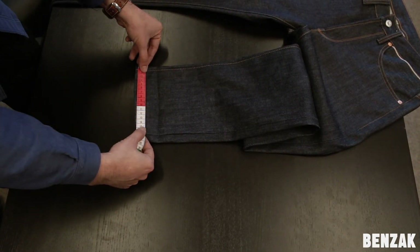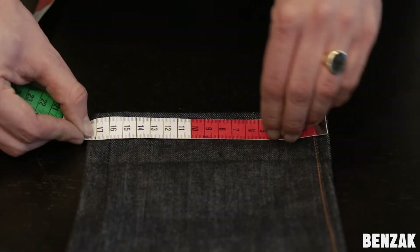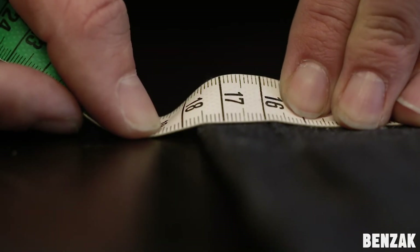Measure the bottom from side to side. And again, make sure to measure the entire width. In this case, we get a measurement of 17.5 cm.